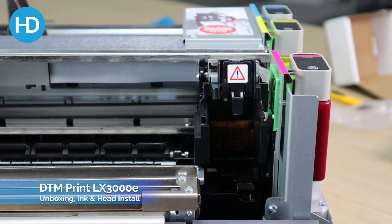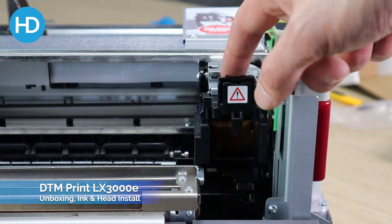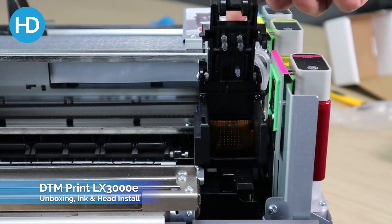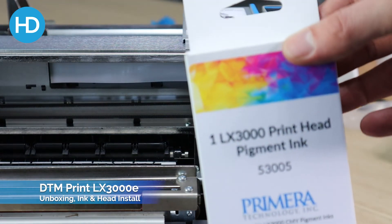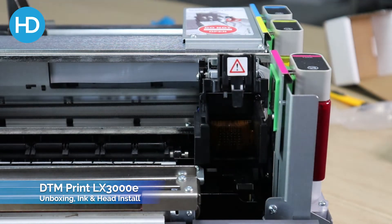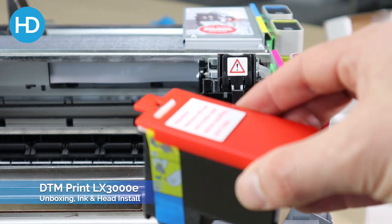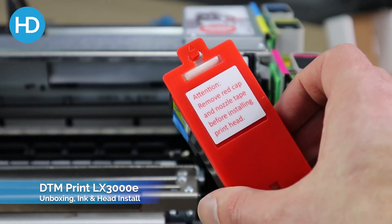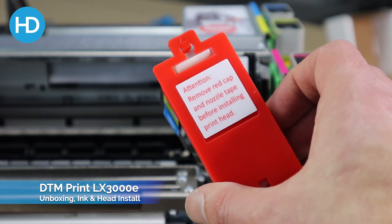Once all three inks are fitted — you can see these on the side here — we just need to install the print head. Push this button in the front; it releases the latch that holds the print head in place. Your print head will come in a box like so, so we'll just unwrap it.